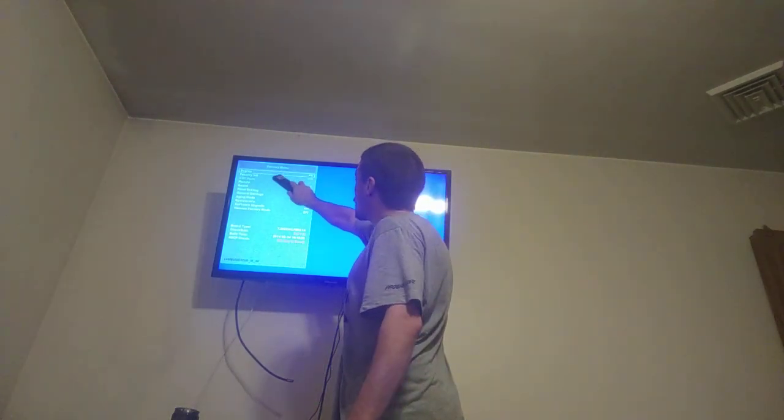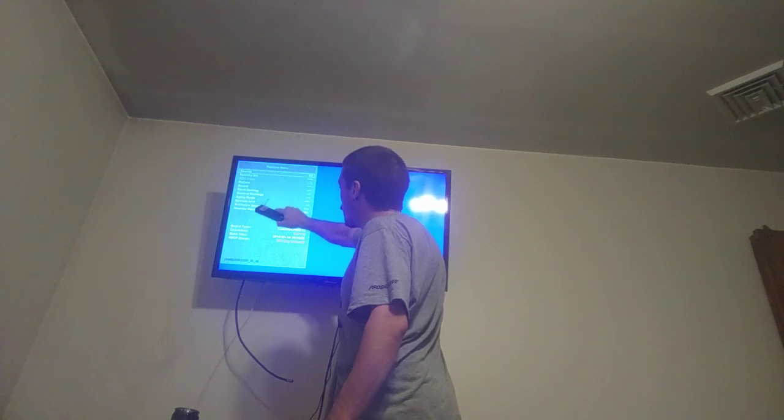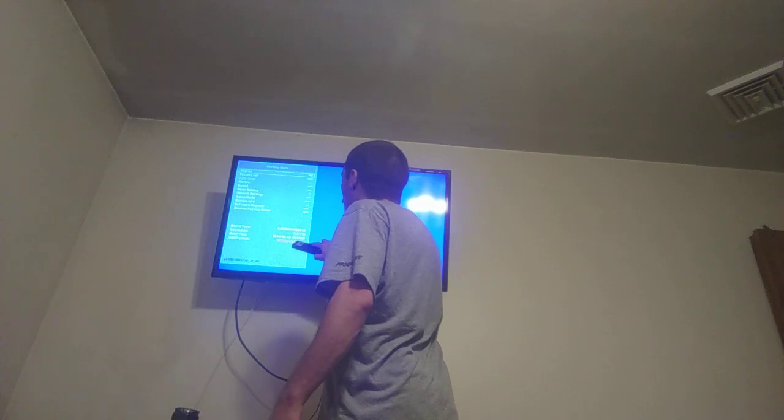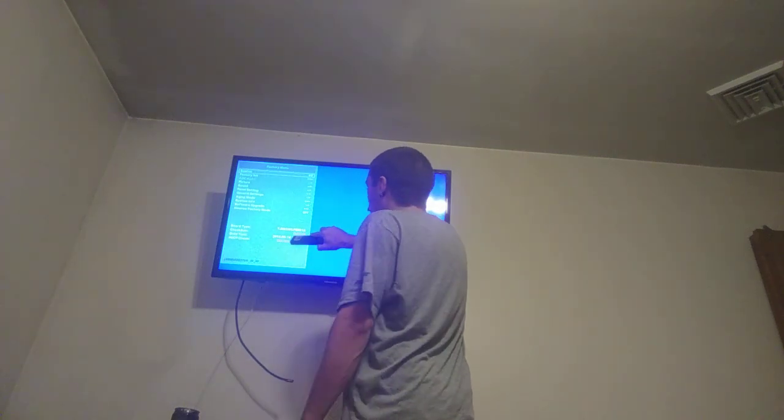Here you go — you have source, factory, picture, sound, parental, general, system, and info. It has the firmware version and my HDCP is good apparently.